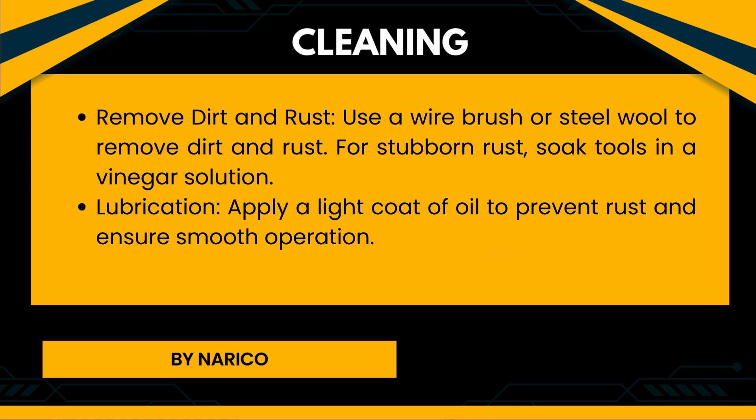Cleaning: Remove dirt and rust. Use a wire brush or steel wool to remove dirt and rust; soak tools in a vinegar solution for stubborn rust. Lubrication: Apply a light coat of oil to prevent rust and ensure smooth operation.